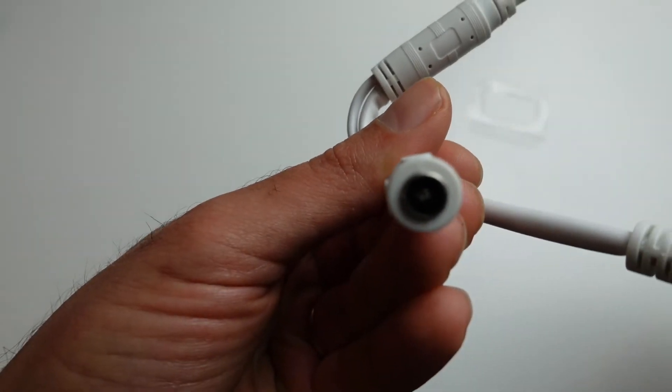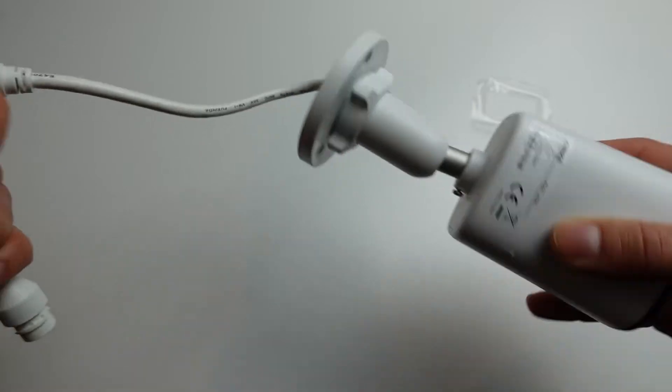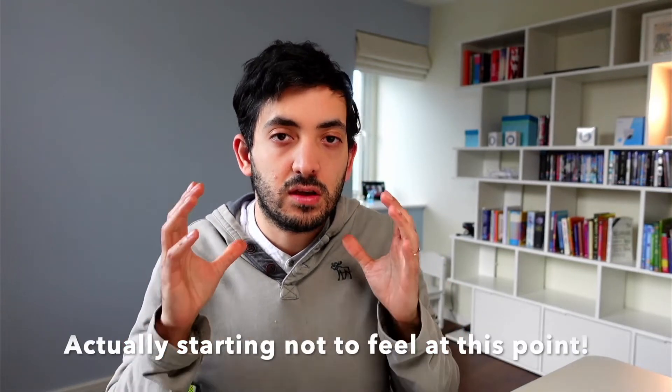Here are the three holes that align with the drill template, and there are two cables: an Ethernet cable and a DC cable for power and data. This camera is suitable for indoors and outdoors — it's IP67, so it's dust and water resistant. I've been running it for at least two months with no issues on build quality so far.